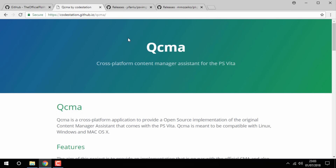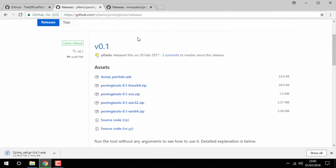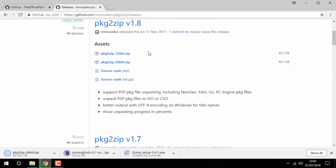I've got a link to that — all you want to do is scroll down and get the Windows installer, or depending on whatever operating system you have. The next installer you need to get is PS V Image Tools — I'm going to get the Windows 64-bit version. And then the next tool you need to get is Package to Zip, so I'm just going to download the 64-bit version for that.